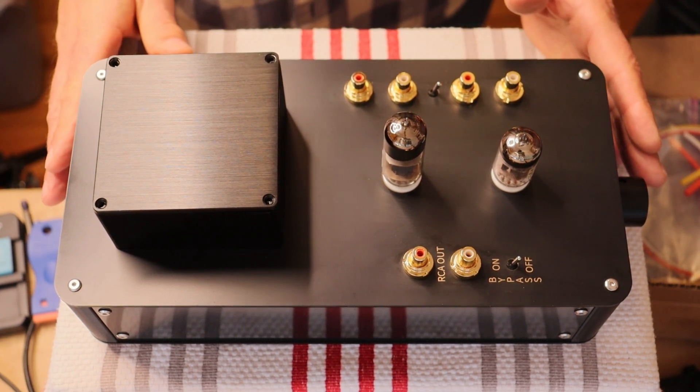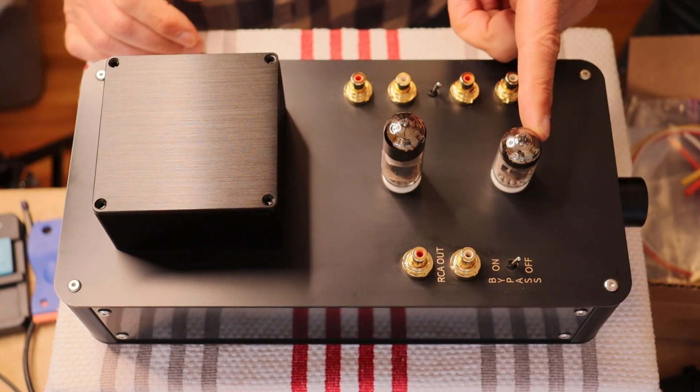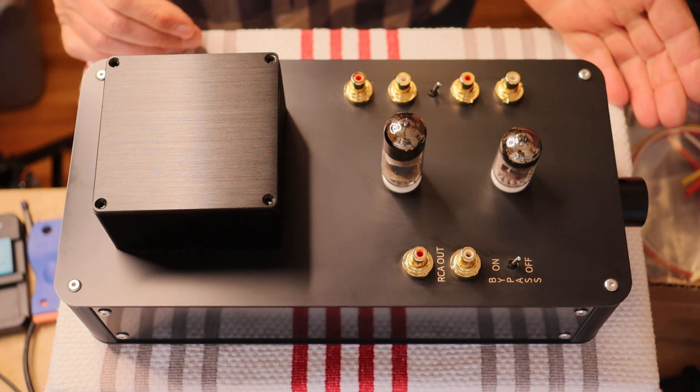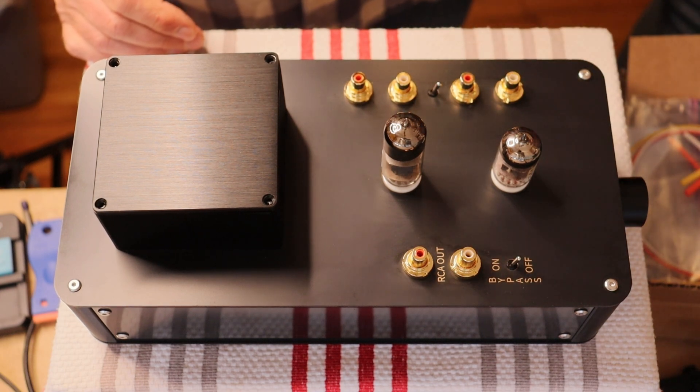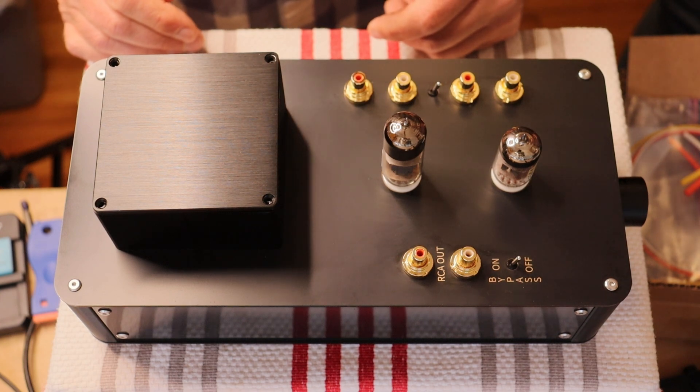It's just an amazing sounding preamp tube. It's a twin triode, so one half of the triode is one channel and the other half is the other channel. If you're interested in all the different tubes that you can roll in this, check out your schematic — it should have an up-to-date list of everything you can run.